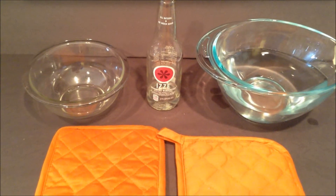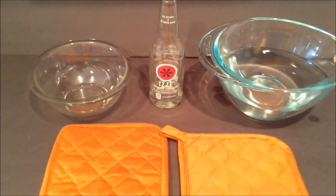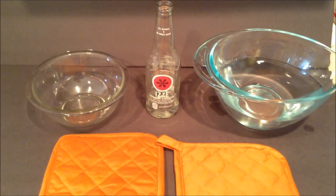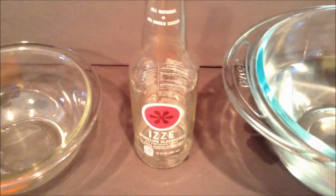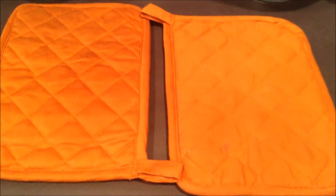What's up guys, today I'll be showing you how to make a steam powered vacuum. Here's what you're gonna need: a small glass bowl, a glass bottle, a large glass bowl, and two potholders. The last thing and the most important thing is a microwave.